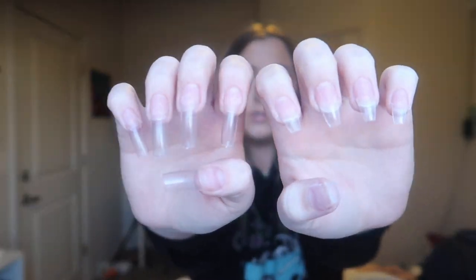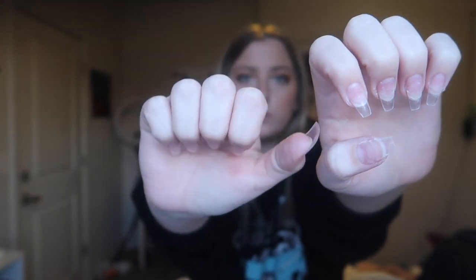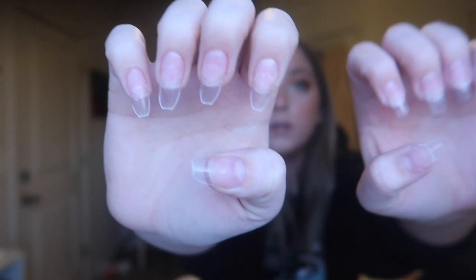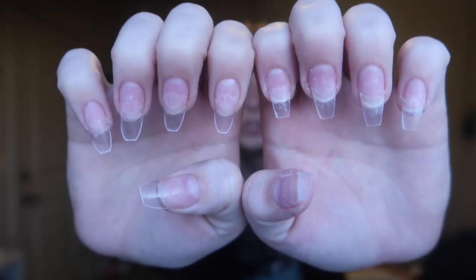I now have nails on both hands. I clip them down to the length I want, then take my scissors or nail clippers and clip the sides so they're slanted in — that's the coffin nail shape. Then I file them so they all end up looking straight and clean.